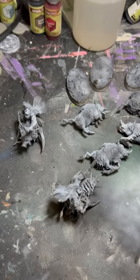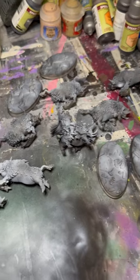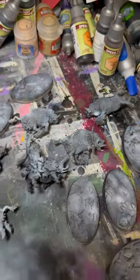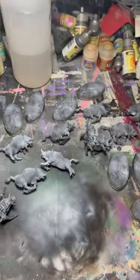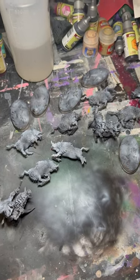Hey guys, how you doing? This is so far with the orc boar riders and some boars as well. I'm going to print more of these boars — letting you guys know — because I found the mountain orcs that actually ride on these, so that'd be a different video for me to paint the mountain orcs to be on these boars.